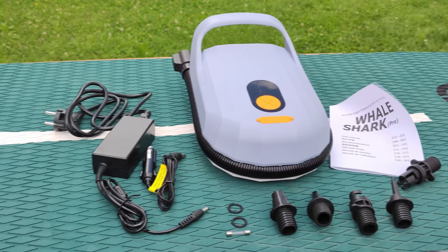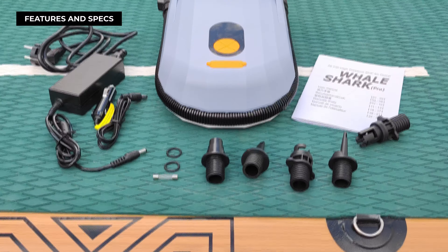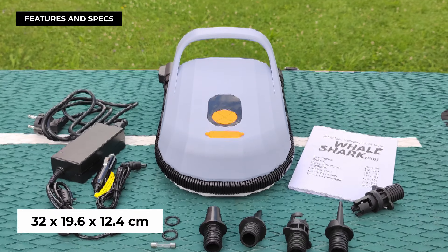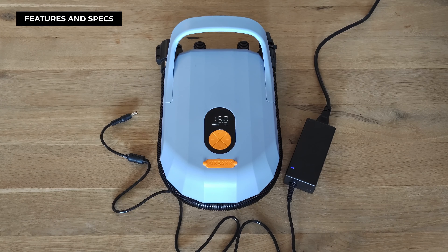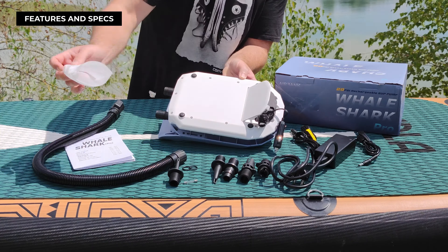The AirBank D6 Pro is light at just two kilograms, features a compact design measuring 32 by 19.6 by 12.4 centimeters, and accommodates a handy digital display. The standout feature is its built-in battery, enabling an impressive air pressure of up to 20 PSI.